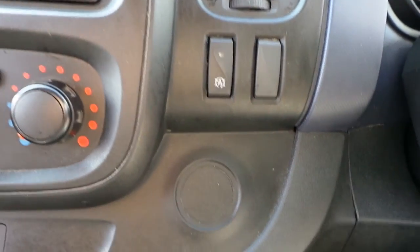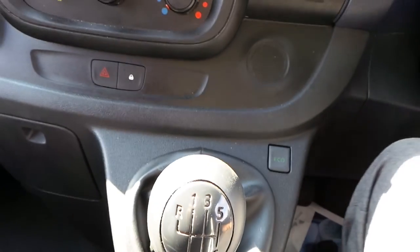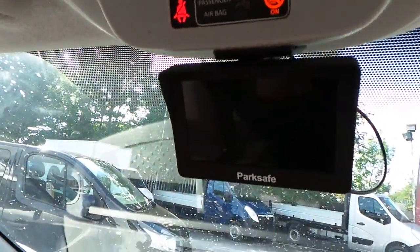It has the stop-start function, it comes with eco mode, 6 speed manual gearbox. We also have the screen for the reversing camera.